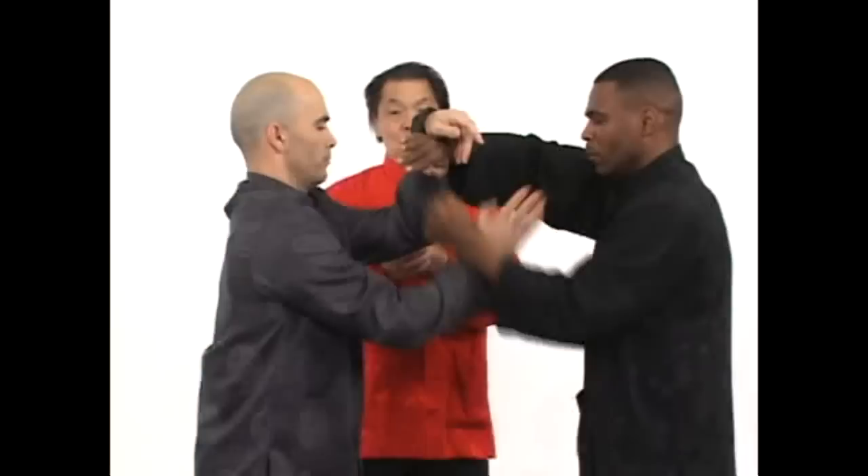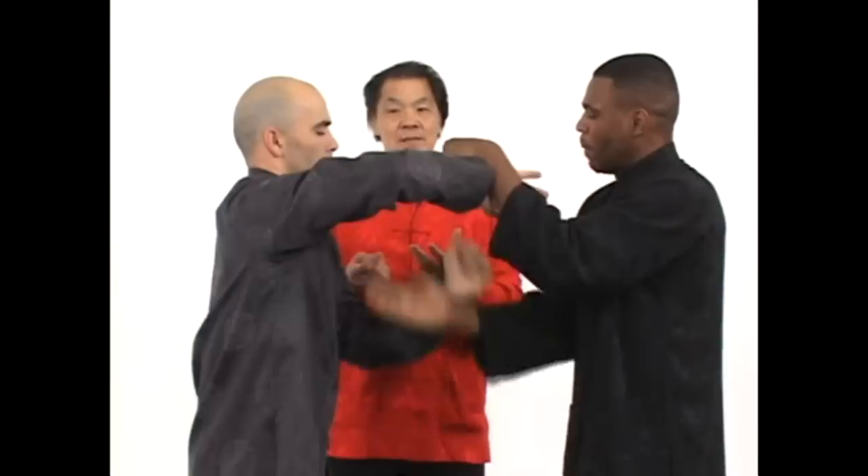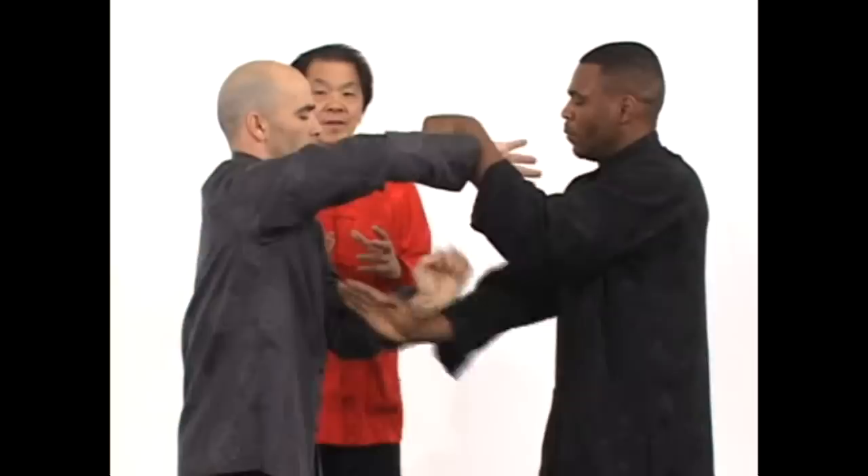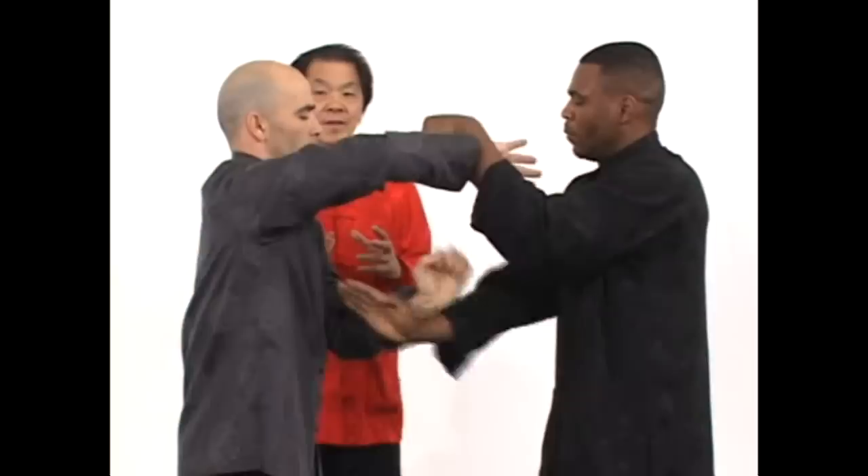For visual reflexes, the average time is about 0.2 of a second. For contact reflexes, you can improve your response time to maybe 0.05 of a second, which is one-quarter of the visual reflex time. That's why this training is very beneficial for fighting.